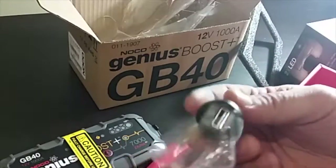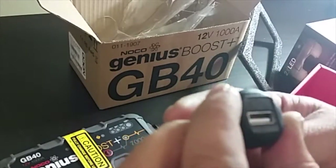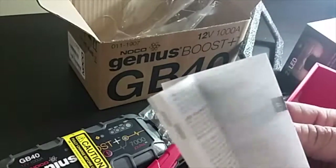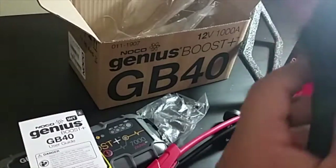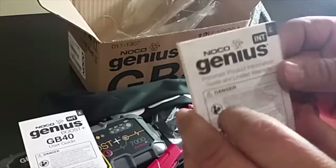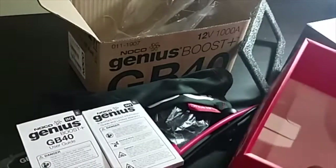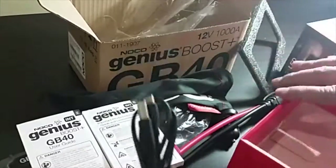You can plug it into your car to charge it. It comes with lots of manuals. It has a nylon polyester bag for hand carry, and it has a USB port to plug it in.